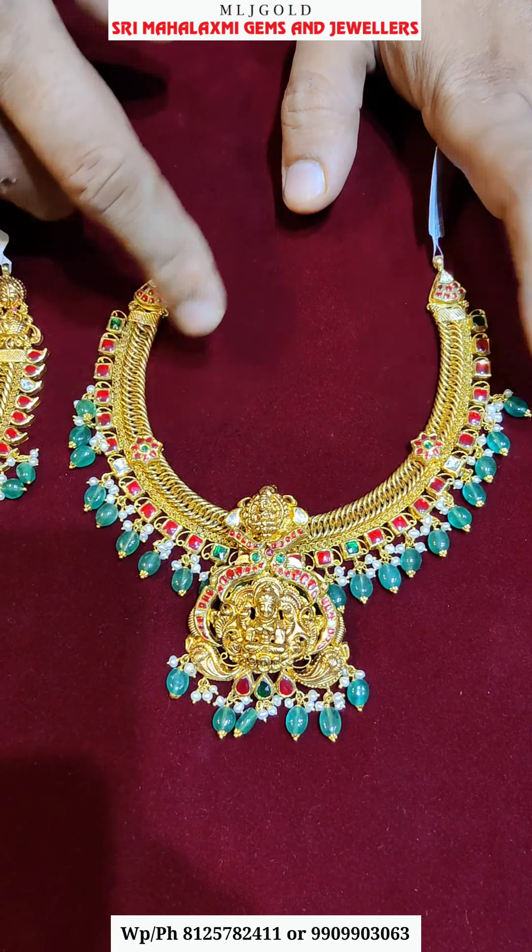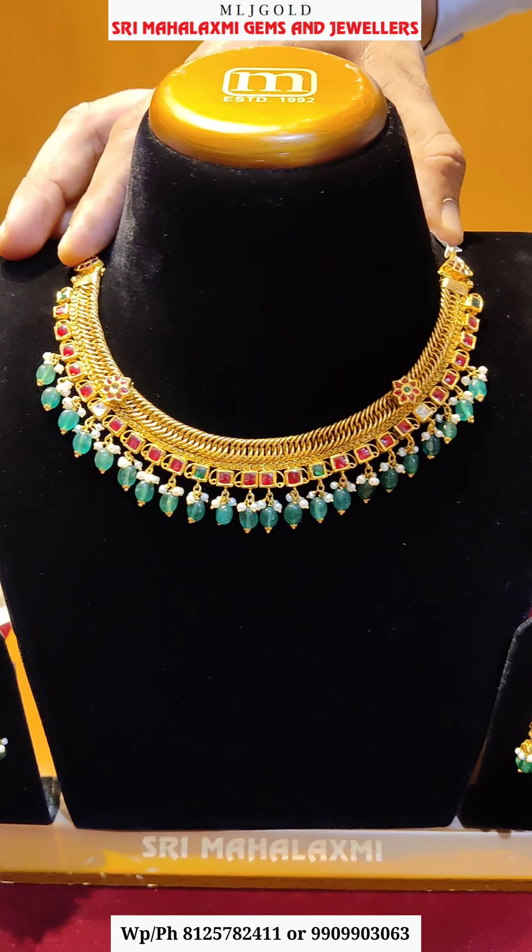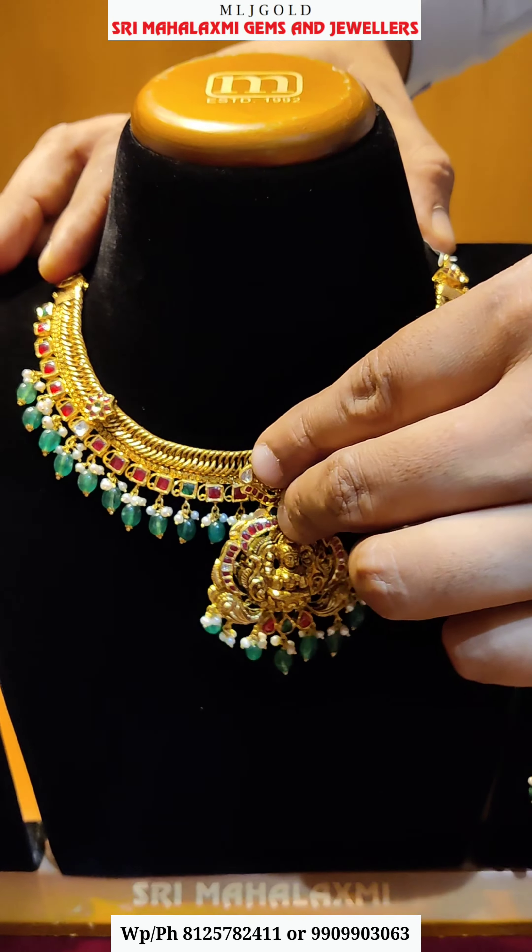Now you have a complete necklace. You can use it as a locket — you can start the locket. You can add the locket in a heavy style. You can add matching earrings in 26 grams, which has a pearl combination with emeralds. I have a 58 gram necklace in this locket style.